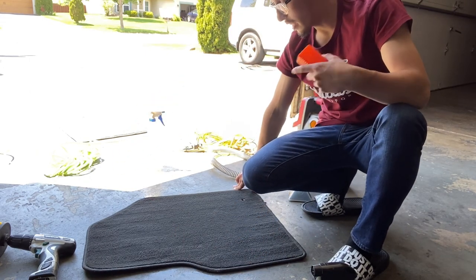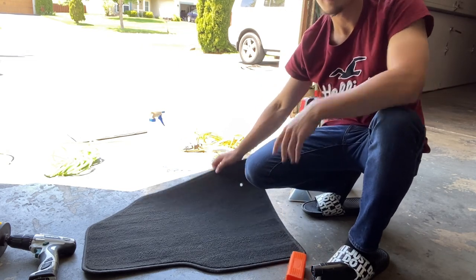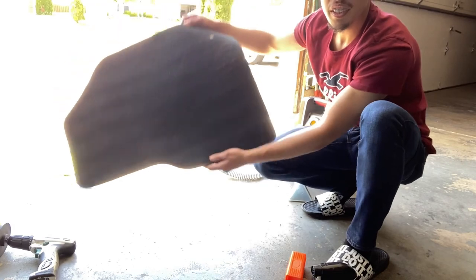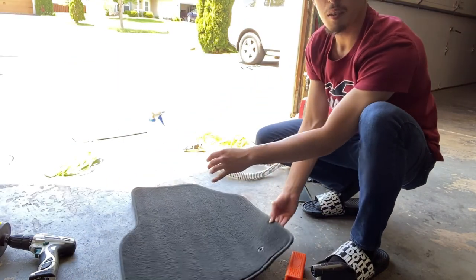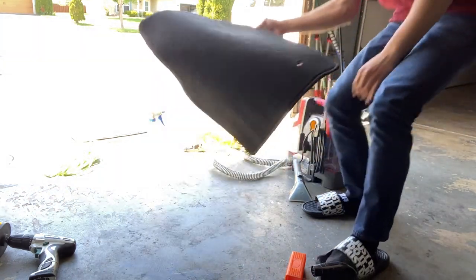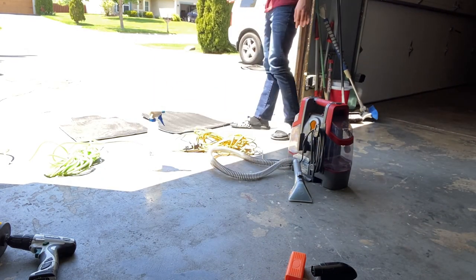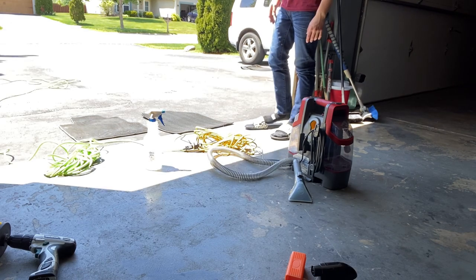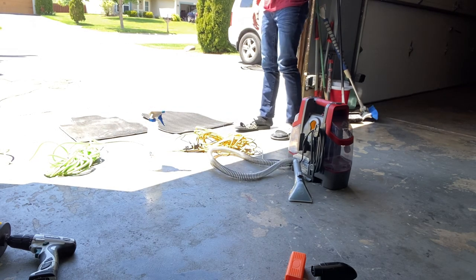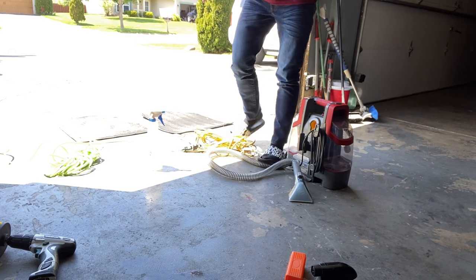There you have it — the lines right there. It just kind of adds that nicer effect. As you guys can see, the lines just make it look really cool. Now we're going to set this one off to the side and let that thing dry, then get it back out on the vehicle.